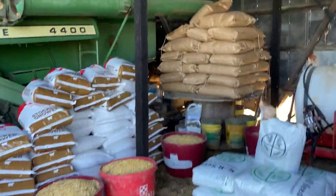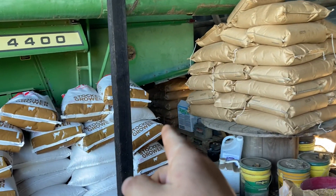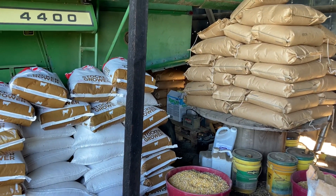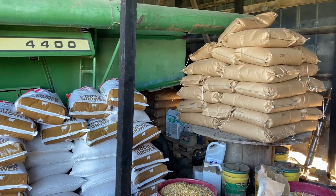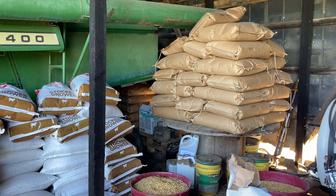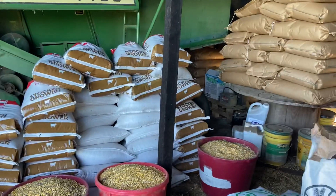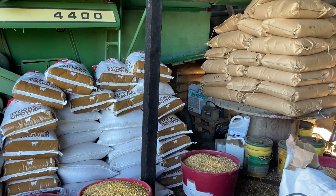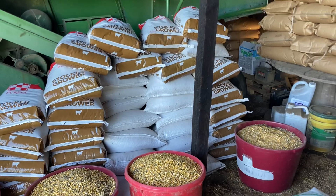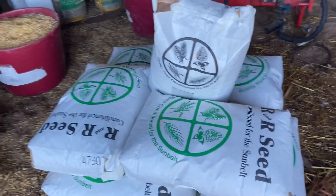All this back here is oat seed — about 12 bags back there, 48 bags total, and I still have more to pick up. The place that cleans my seed also stores it through the summer until I'm ready to plant. This here is just corn I've been selling to customers in bags — basically all I've got left for this year.